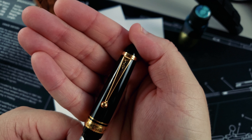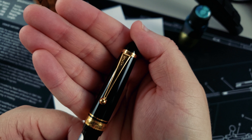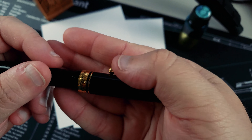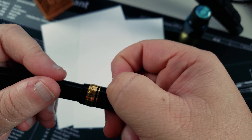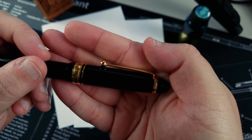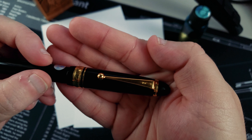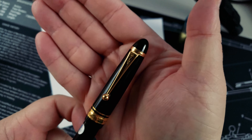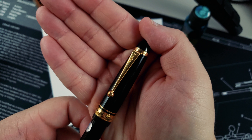Here on the clip, we've got Pilot. On this clip, if it wasn't for that ball right there, the clip would not move. It is a very stiff clip. Keep that in mind if you want to buy this pen. The clips I tried on the 823 had the same stiffness, so you'd have to take a look and see which one suits your needs.